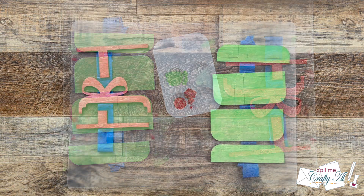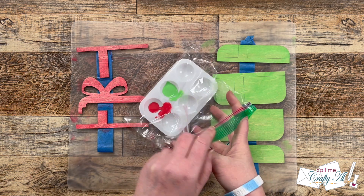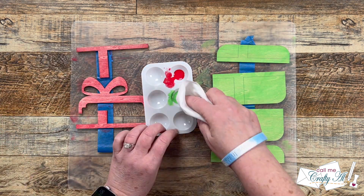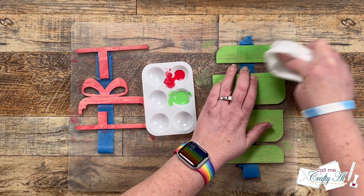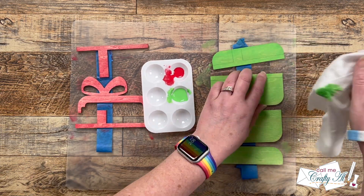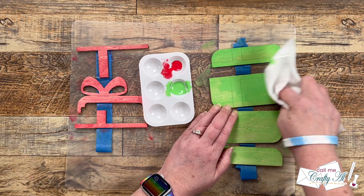Once the first coat was in place, I let these dry for about 30 minutes. When I came back, they were dry to the touch. To help keep my paint moist while I was waiting, I put it in a little plastic baggie. Now I'm going to do the same exact thing for a second coat — this is just going to make the colors a little bit darker. And once again, when I was done with this layer, I let them dry.